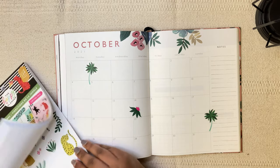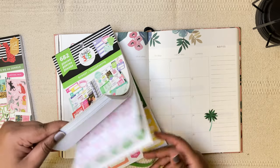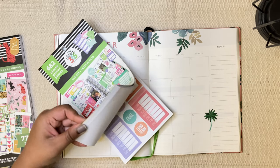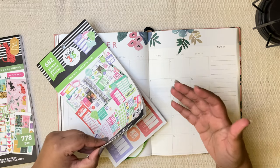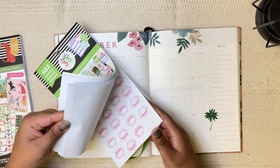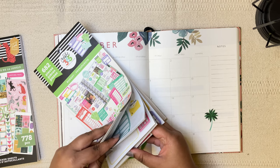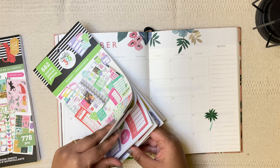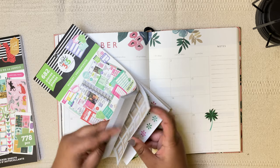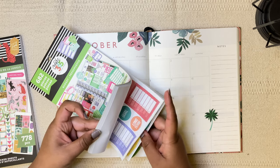Let's add the functional stickers. I'm going to put the payday ones first. I just like marking these because I get an idea about when I'm getting paid — sometimes it gets a little confusing. Having something to refer to immediately will be quite helpful. It allows me to space out my purchases, and if I'm planning anything financially it's really helpful. So I make sure I always have the paydays marked in my planner.